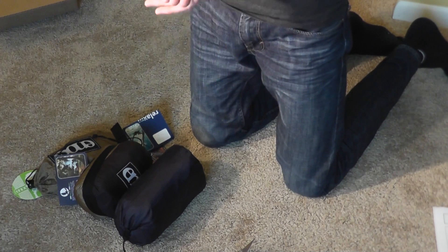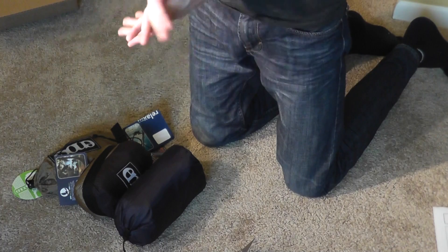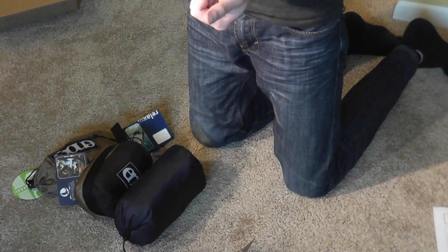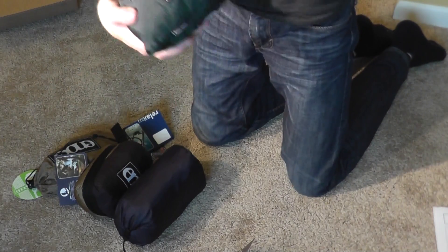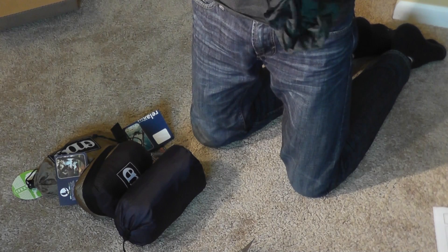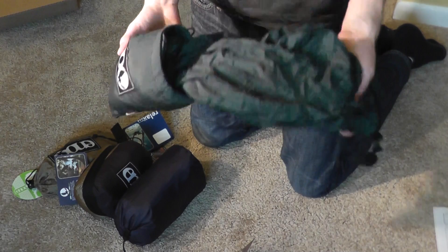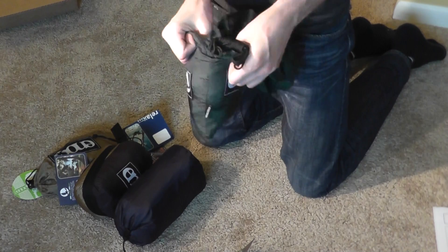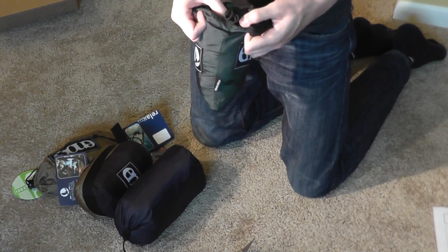There's my unboxing — or more just showing off. See you guys later. I'll have more unboxings from other companies, and also setup videos. Something I did not buy direct from ENO was their Underbelly hammock, which will actually go underneath my hammock to hold my gear. I'll be having a lot of ENO equipment. Have a great day!